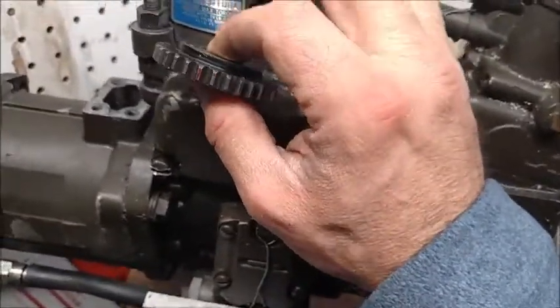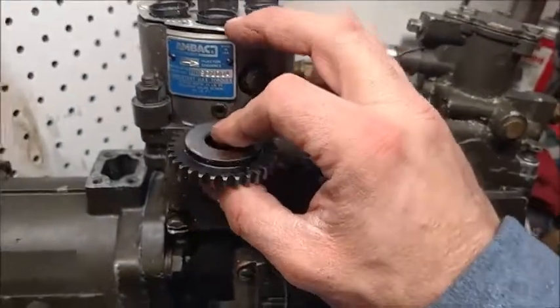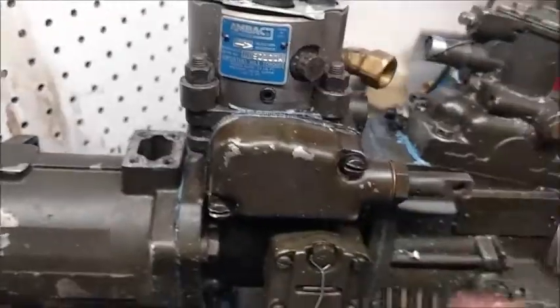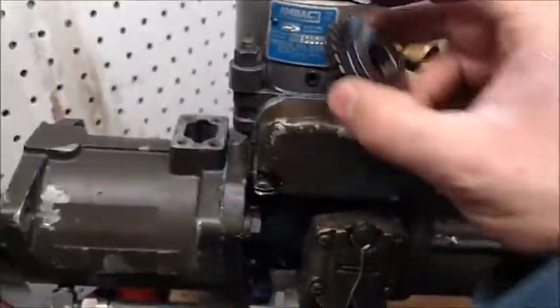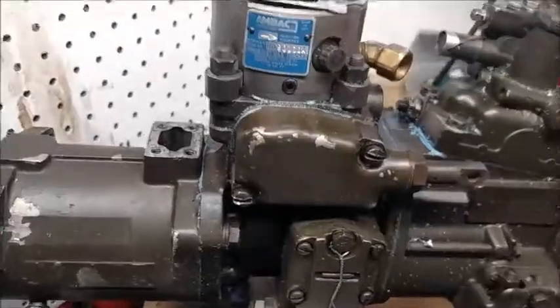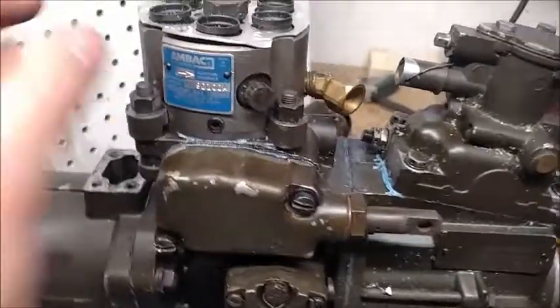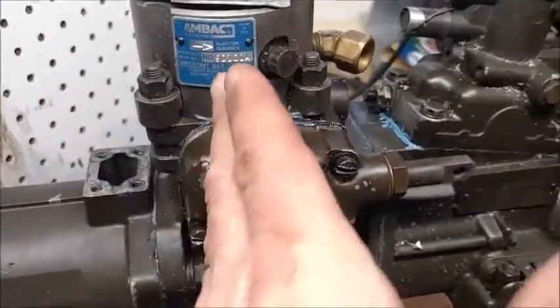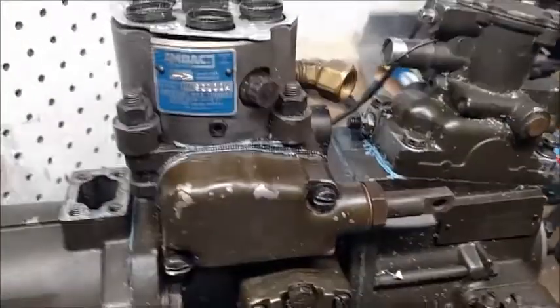That is the exact position that this head must go back in, or the replacement head must go right back in that position. You can pull the head off and spin the thing around all you want — it will only go in or out in that position. So you need to make sure it goes back into the correct position, because you could be off by a valley, putting it in the wrong valley, and now the timing of your head is off.